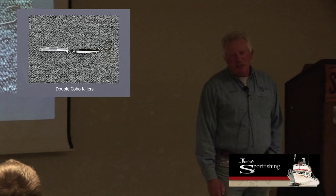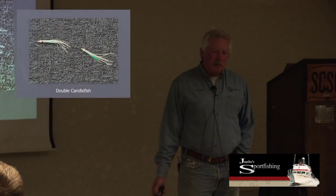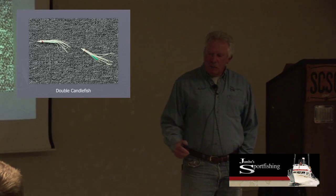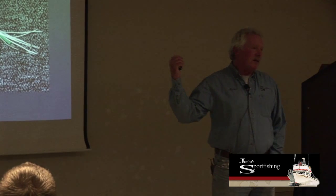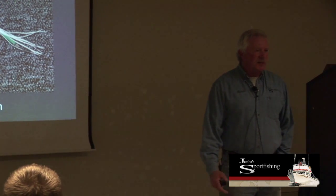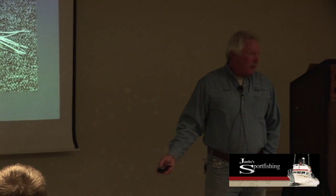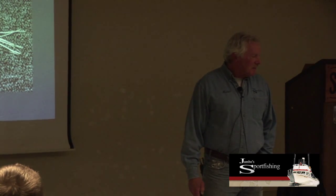Double coho killers—one point one way, one point the other. It works. Here's this one—a double candlefish. Probably over 20 years ago we were using the candlefish lure for blackmouth, and if I was a fish and I saw one candy bar, why wouldn't I want two in the same gulp? I did this as an experiment and it caught fish. Keep in mind you're only allowed two points, so you can't have a third—one hook per hoochie. But it does work; it looks like they're chasing each other and they work well behind a flasher.